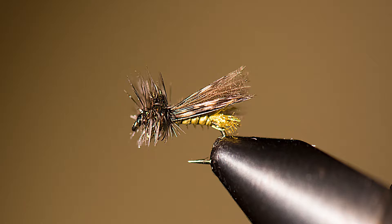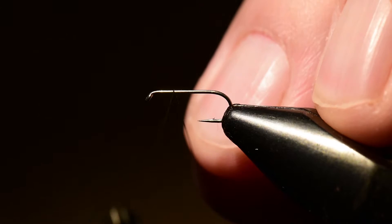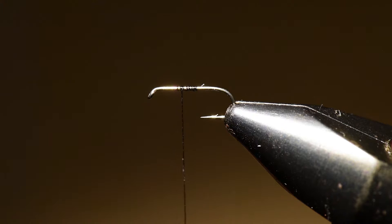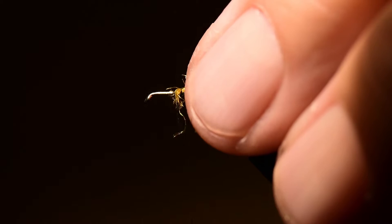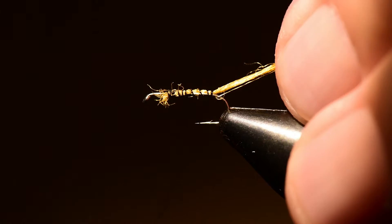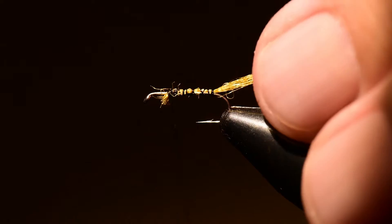So let's get started with this pattern. I'm going to tie my thread on at the two-thirds point of the hook, right where the wing will ultimately set. Next I'm going to tie on the Zeelon right at the wing set position and wrap that back to the tail set. I'll take one wrap underneath the tail and then clip off the excess short — we're going to leave this as just a very short trailing shuck.